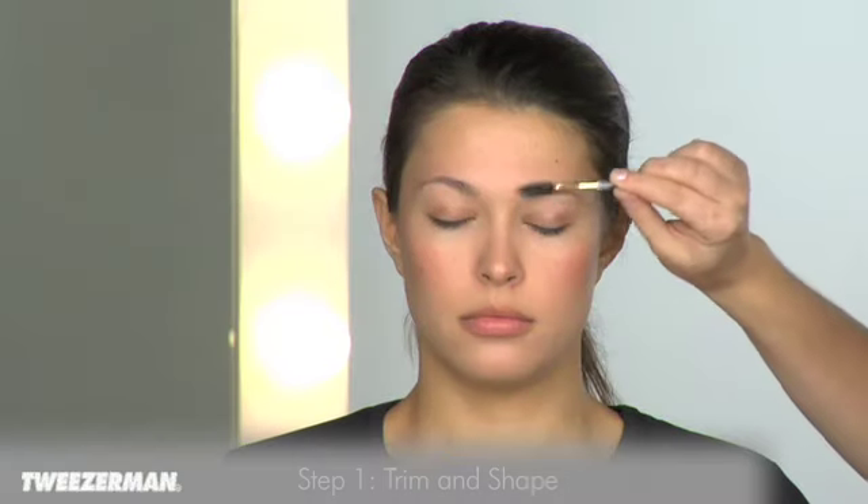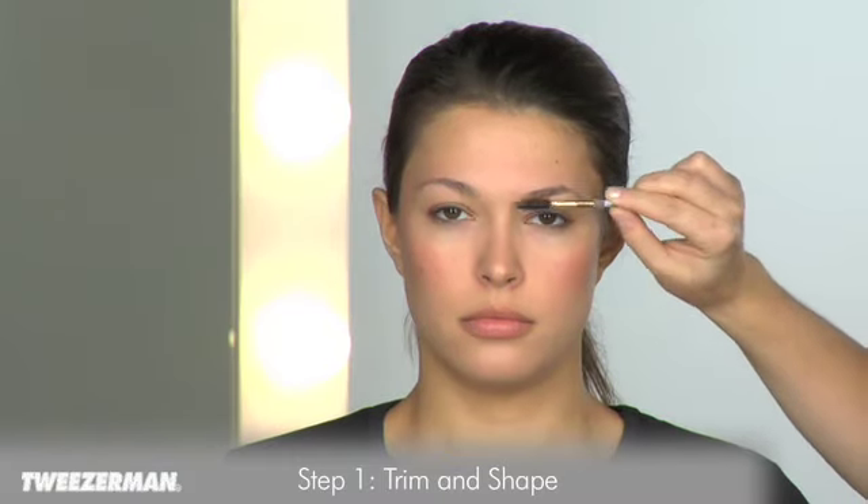Beautiful brows begin with the right tools. Tweezerman shows you step by step how to get your perfect brow look. Use the spiral brush to define brow shape, brushing hairs up and into place.